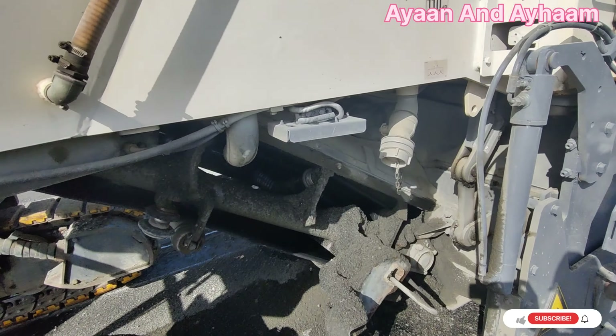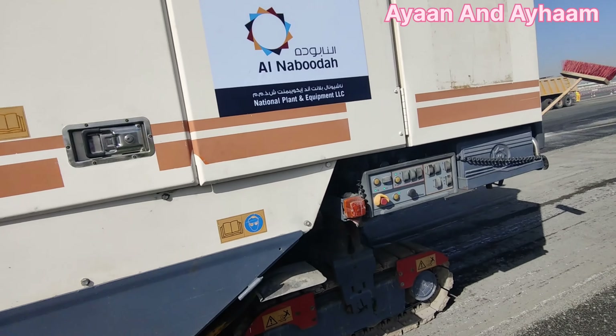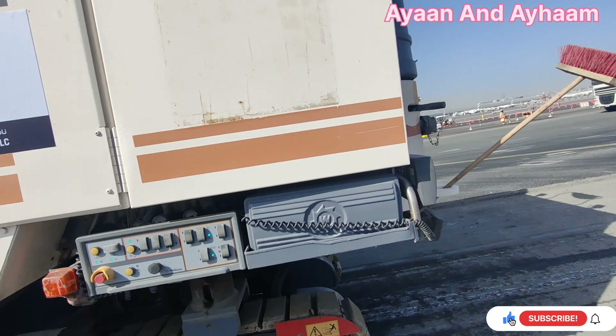The milled asphalt comes onto the conveyor belt, and there is a truck continuously moving in front of this milling machine. The conveyor belt drops the milled asphalt into that truck. The required depth on this project is 5 centimeters, also called 50 mm. The width of our area is 60 meters and the length is 4.3 kilometers. The 5 centimeter depth is fixed, and the side slopes are 0.9 and 1.3.